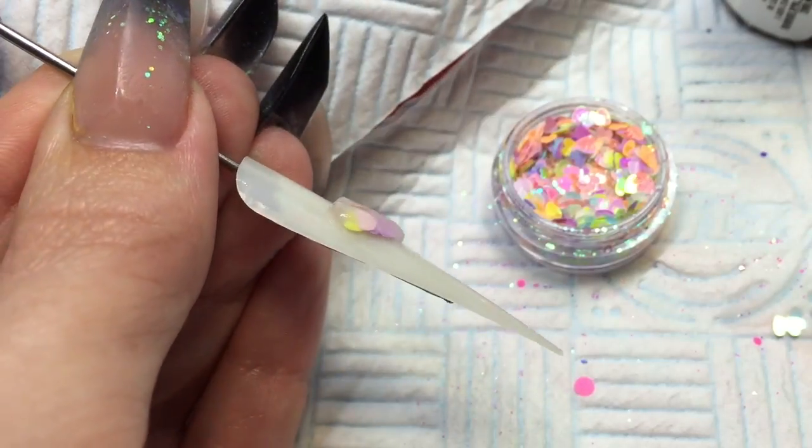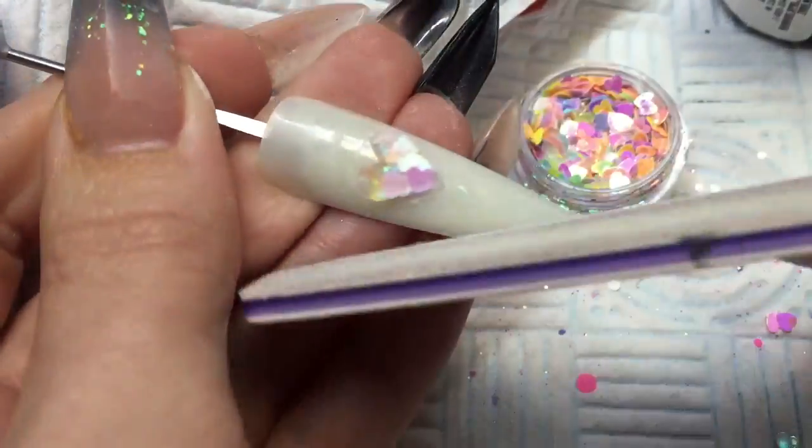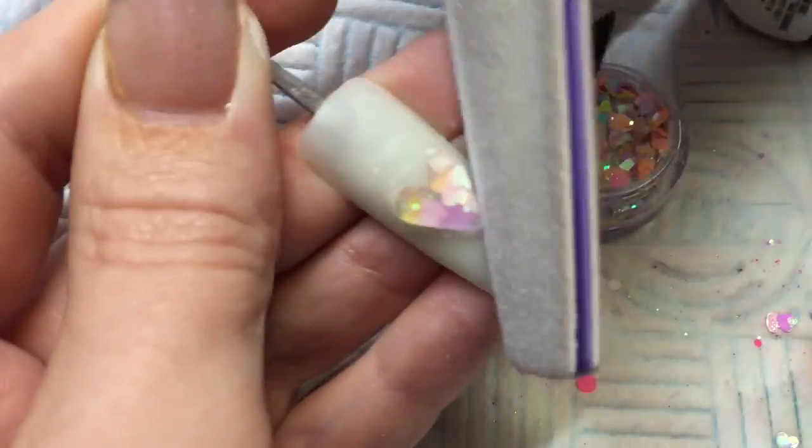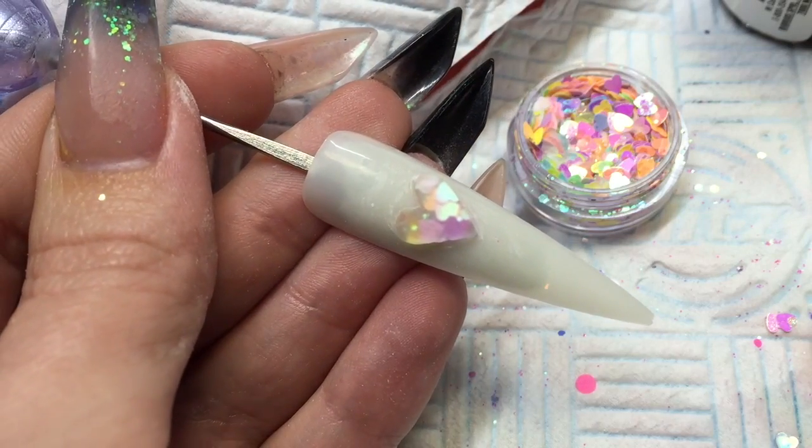Then you can let that set. Then we are going to use a file just to sharpen up the edges where you can, but obviously you cannot sharpen up the point of the love heart, so that needs to be done with your brush.